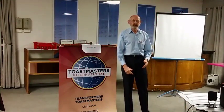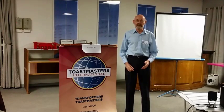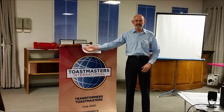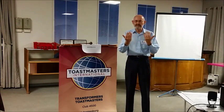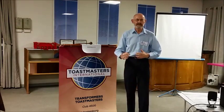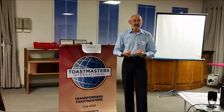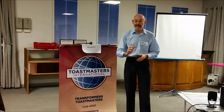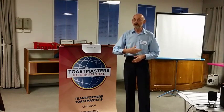At your Toastmasters Club, you see many brilliant speeches. They're given once and then disappear forever. All the wonderful words, all the grand gestures, all the intricate imagery, all the vivid vocal variety, and the amusing alliteration — all gone.